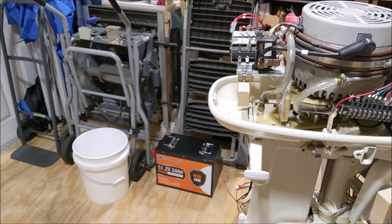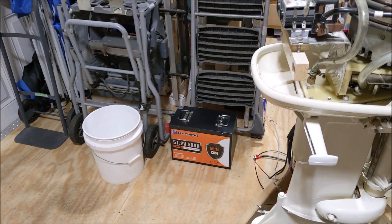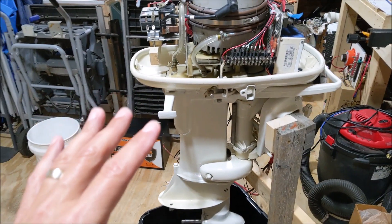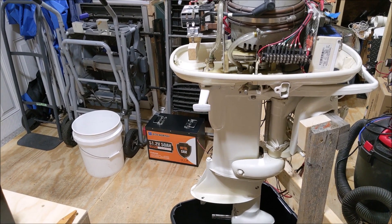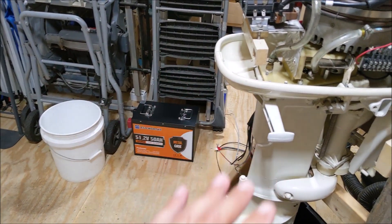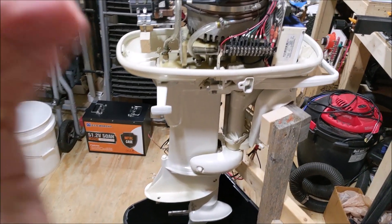As far as the battery power for this goes, this is a lot thirstier than the small Spirit 1.0 that we've been playing with. So for testing and for very short runs, we're going to use the battery that we bought for the e-propulsion for the little Spirit, and we'll go from there. We're not going to be able to wring this out much or for very long with that battery, but enough to get a feel for it. That battery can deliver 50 amps continuous and up to 300 amps for about 10 or 15 seconds.